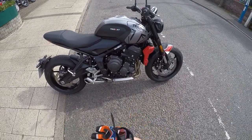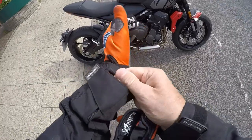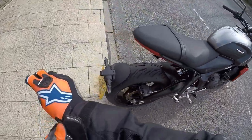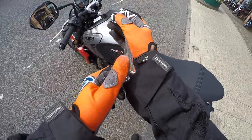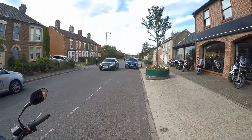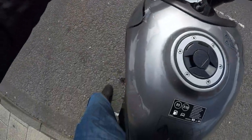Here we have the Trident. I think it's a 660 engine. This is the very base model. I've got it for 40 minutes, so I'm going to take it for a spin and see how she performs. It's only got two modes - Rain and Normal. This is absolutely dinky compared with the bike that I'm used to riding. So without further ado, let's take it for a spin.